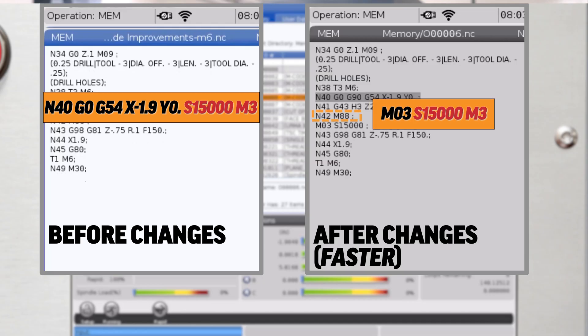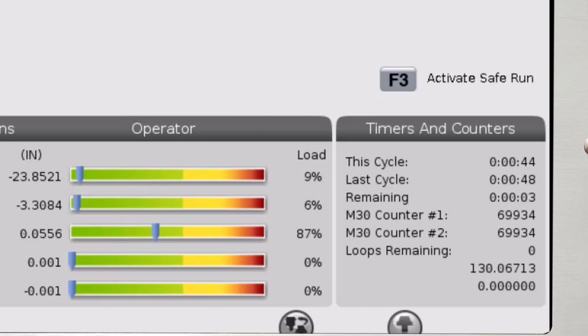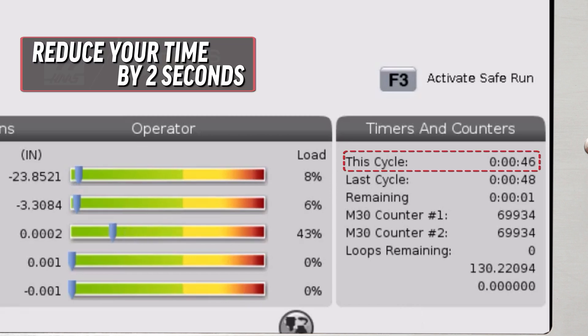My final change in this program was to start the spindle on the drilling operation after the M88 through spindle coolant on command. This saved another two seconds because that tool runs at high RPM.